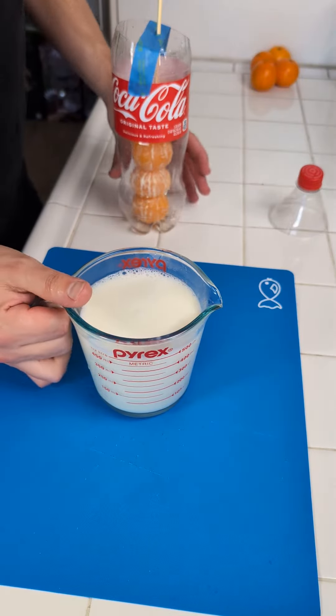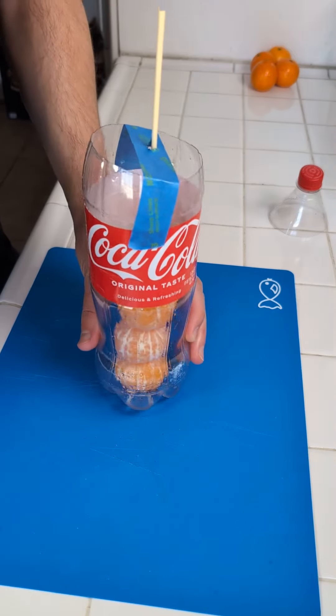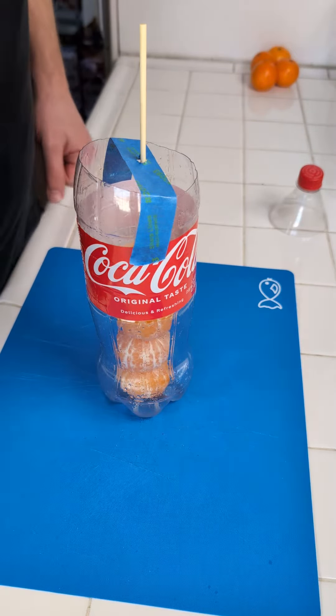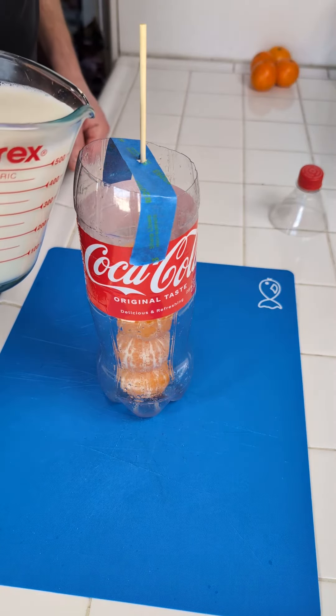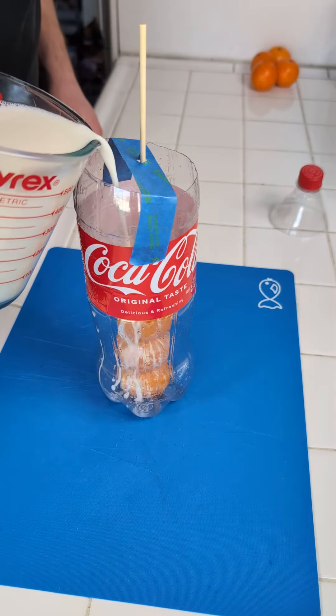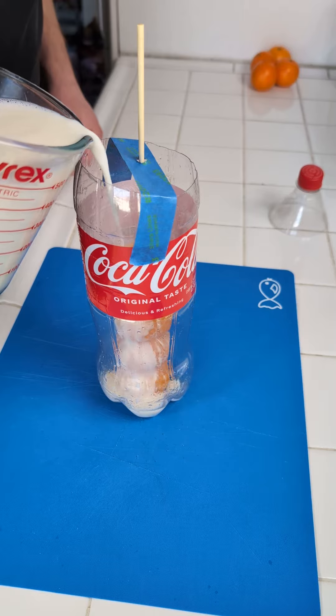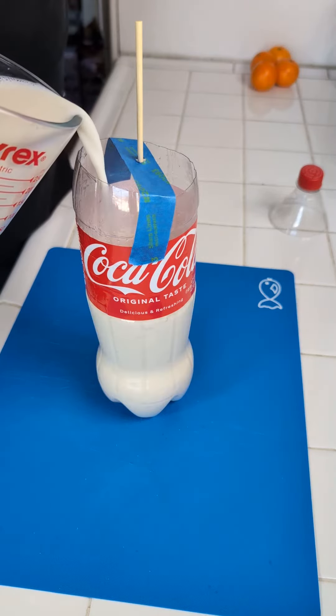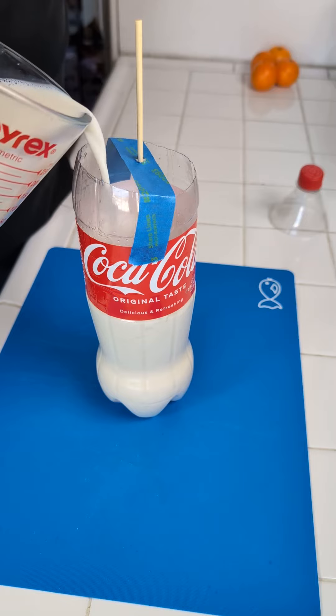Now I poured this back in here so I have more control. We're bringing back our Coca-Cola mold and now we're just gonna go in with our gel mixture — until the mandarins are covered nicely.